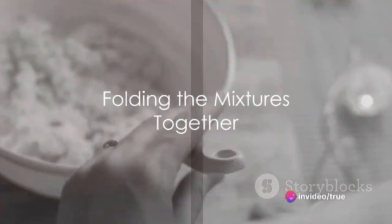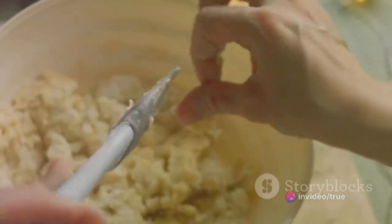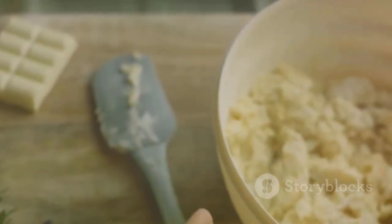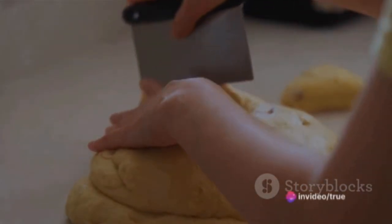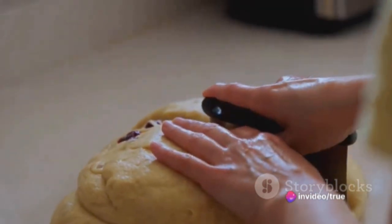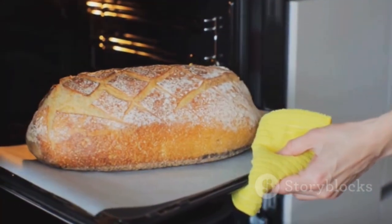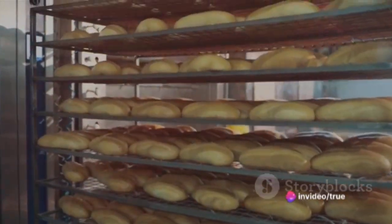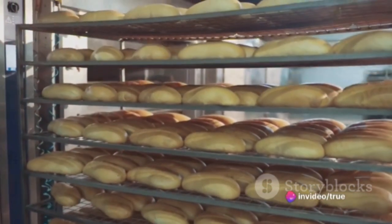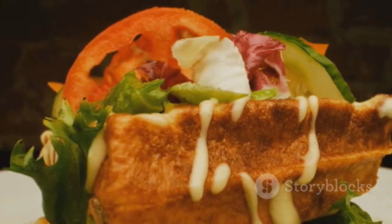Now comes the delicate part: gently fold the creamy yolk and cream cheese mixture into the beaten egg whites. The key is to maintain the airy texture, so take your time and blend them well. Spoon the mixture onto the parchment-lined baking sheet, shaping them into rounds that mimic the look of bread. Into the preheated oven they go for about 25 to 30 minutes, or until they turn a lovely golden color and firm up. After taking them out, let the cloud bread cool down before using them.